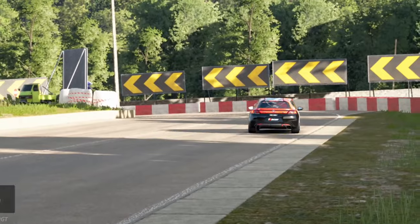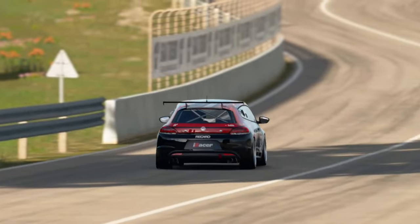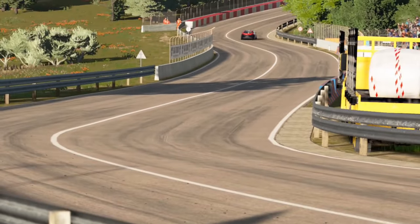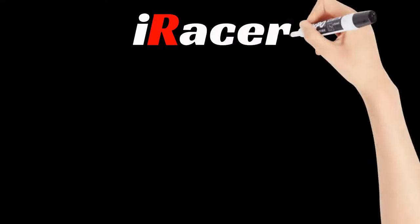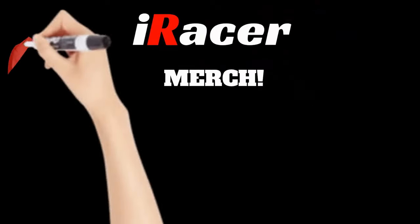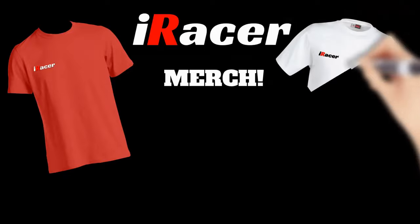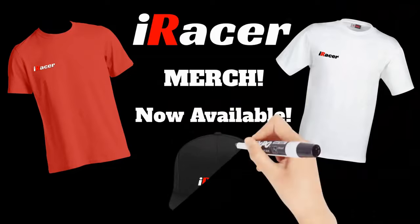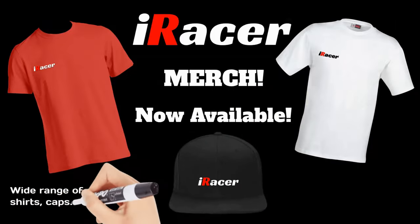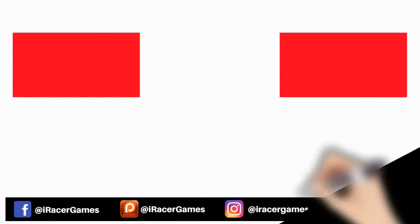Okay guys, that's my review. I hope that has helped you if you are looking to buy yourself a set of Thrustmaster TLCM pedals. I'll be back very soon with some live streaming and more videos. A massive shout out to all of you who have been purchasing the iRacer merch — shirts, caps, and more available now. If you think you've got what it takes to model the iRacer clothing, go buy some and message me on Instagram.